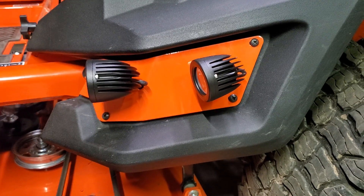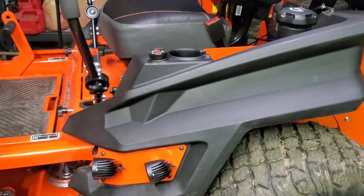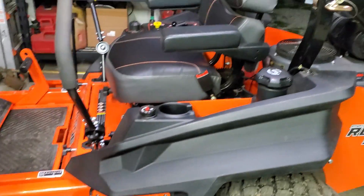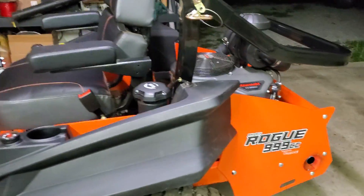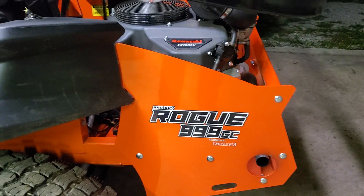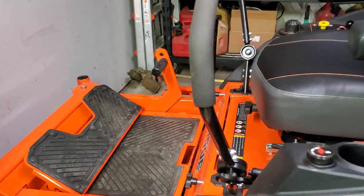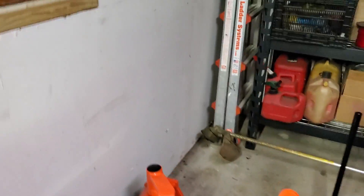Alright, so the question is: does the tank mount kit on the old Bad Boy Rogue light up enough to where you can mow with it? It's nice and dark out, so we're gonna give her a try. I'll let you all check it out.